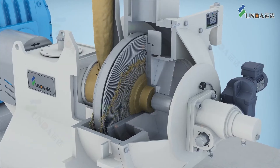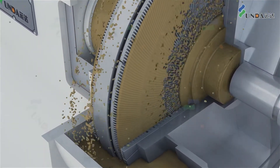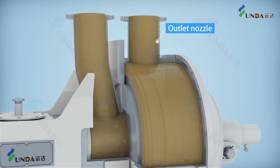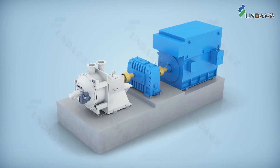Different refining processes required for producing different final paper products can be achieved by using different types of refining plates and adjustment of refining parameters. The double-disk refiner has been developed with multiple advantages.